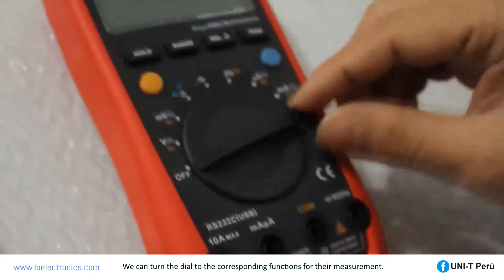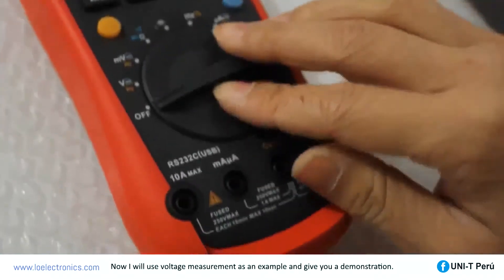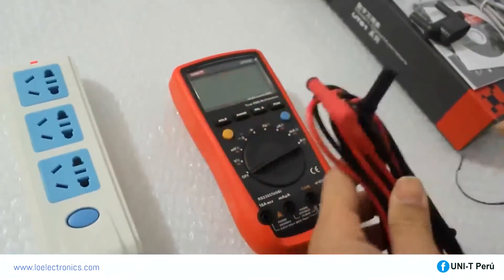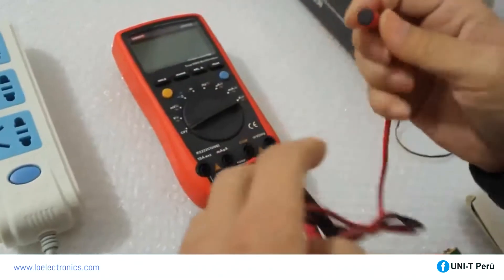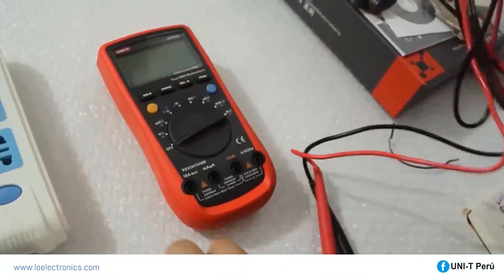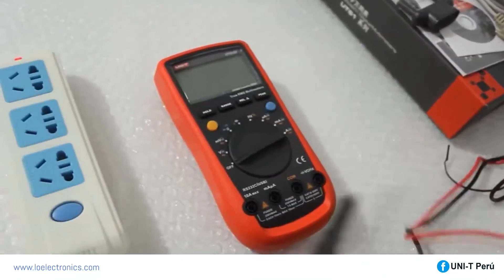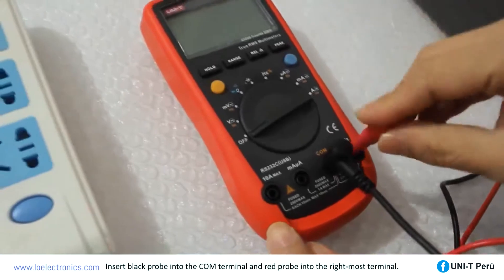Turn the dial to the corresponding function for measurement. For voltage measurement, insert the black probe into the COM terminal and the red probe into the rightmost terminal.